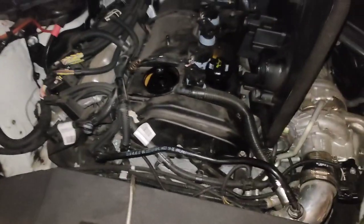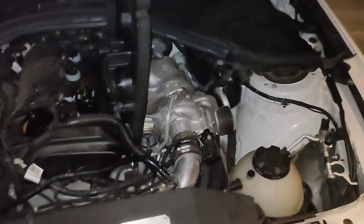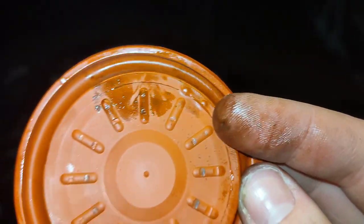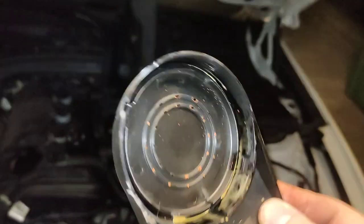My mechanic told me my head gasket was still fine, so I guess it's just moisture. But as you can see, the membrane here was starting to rip, so the new one will go in.